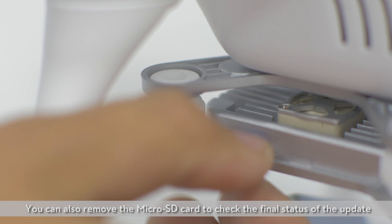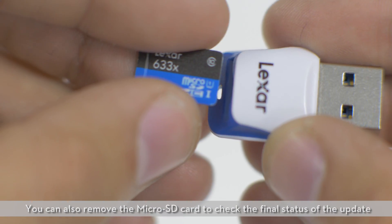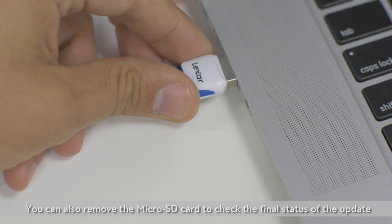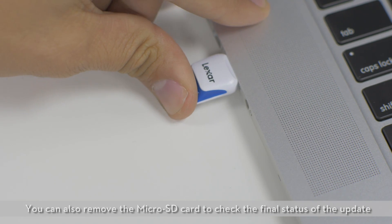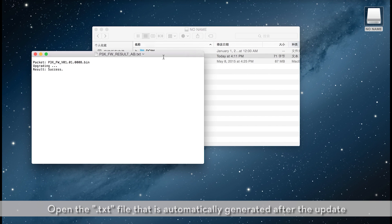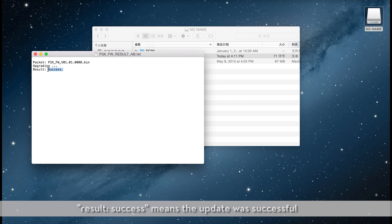The process is complete when the gimbal stops emitting the long beeping sound. You can also remove the microSD card to check the final status of the update. Open the text file that is automatically generated after the update. Result: Success means the update was successful.